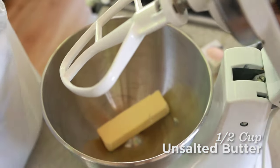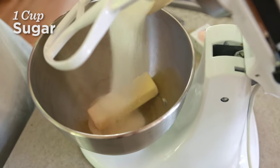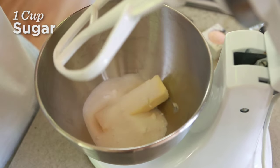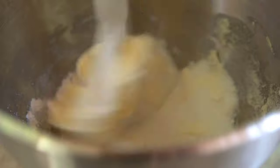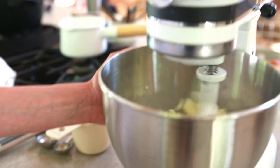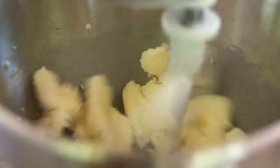All right, I'll put my softened butter in and one cup of sugar. Go ahead, lock it and start.